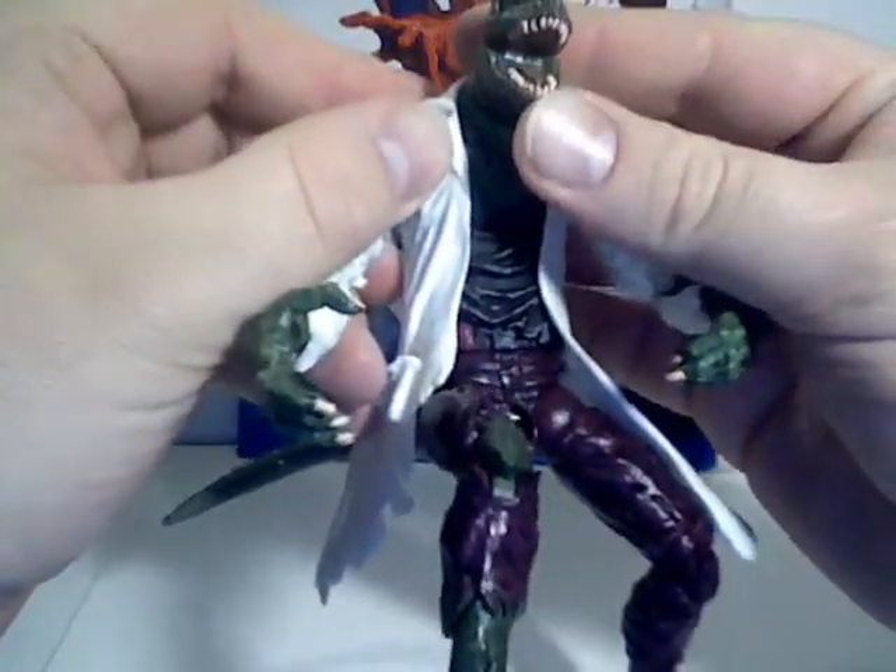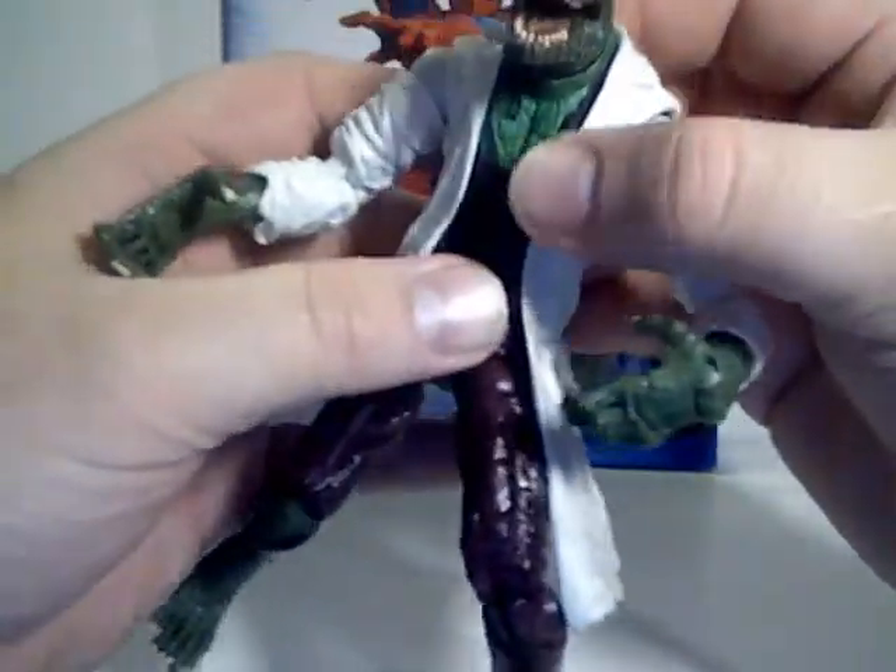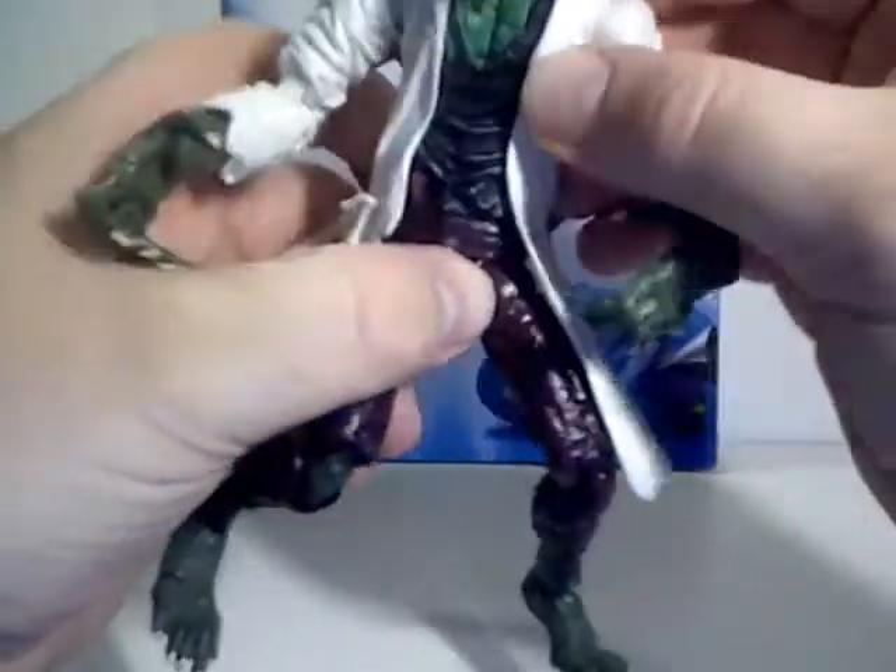The teeth — you can see the roof of his mouth as well is nicely painted. They could have just left that blank, but they didn't. He does not have any chest articulation, but he does have waist articulation.